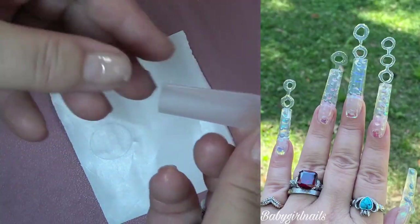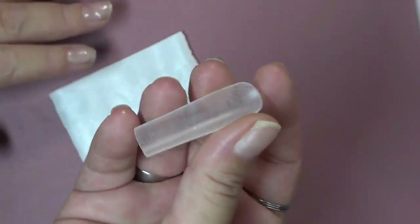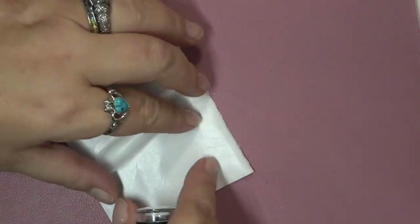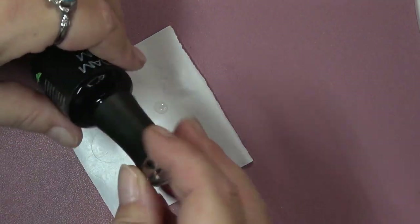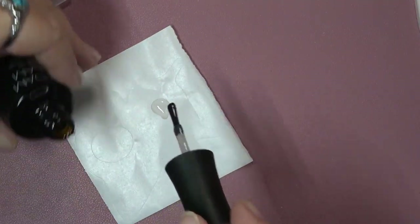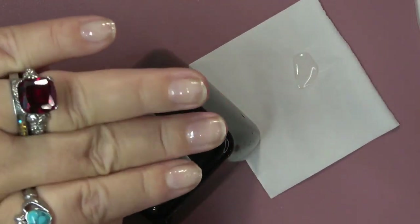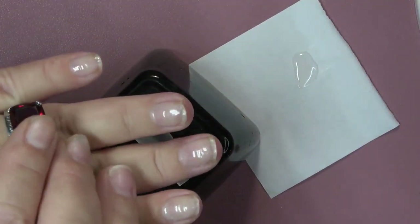I've taken my Eno Couture extreme square — these are the XXL extreme square — and I went ahead and buffed the surface shine off the top. As you all know, you are supposed to prime the underside, but these are already pre-etched, so you do not have to prime them. I'm going to take my Madam Glam No-Wipe Top Coat, because it is a very thick top coat, and put the top coat down underneath. Make sure you have your flash curing light ready. Also, remember to prep your nails for your application, whether it be gel, acrylic, or poly gel. I do have a prep video — I will link it in the cards.